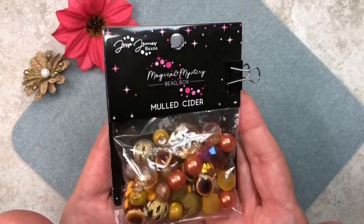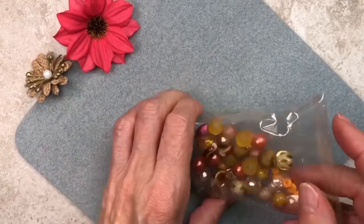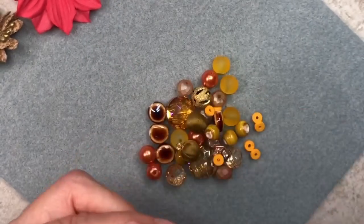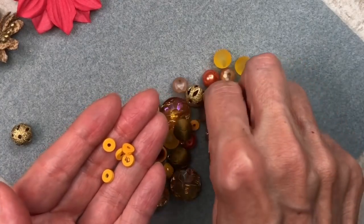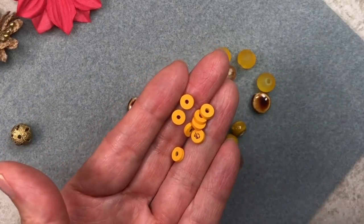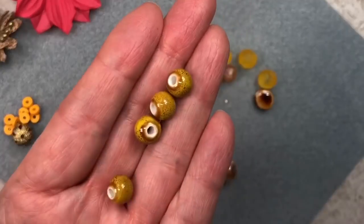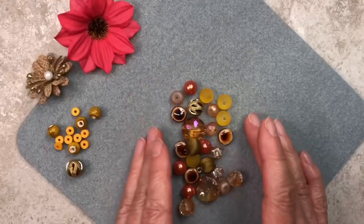Let's go ahead and select the beads from this Mold Cider Packet. We're definitely going to use one of these — I love this one. Look how gorgeous this bead is. And we're going to use these Hishi beads, so I'm going to go ahead and pull them all out. I'm kind of designing on the fly, so I don't know exactly how many we're going to need, but we'll figure it out as we go along. And let's go ahead and pull out these ceramic beads as well — it's such a pretty greenish olive color. So that's it from this packet.